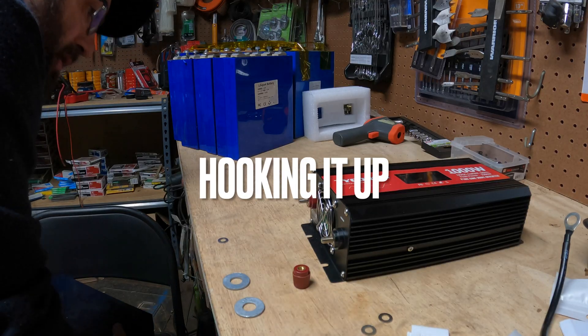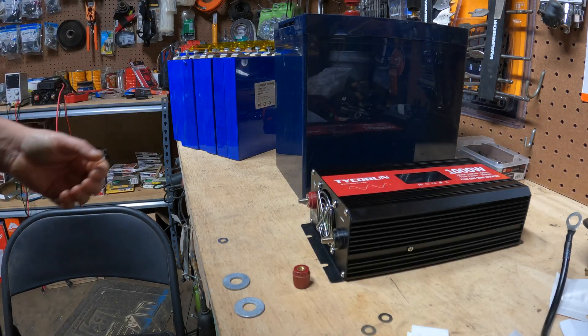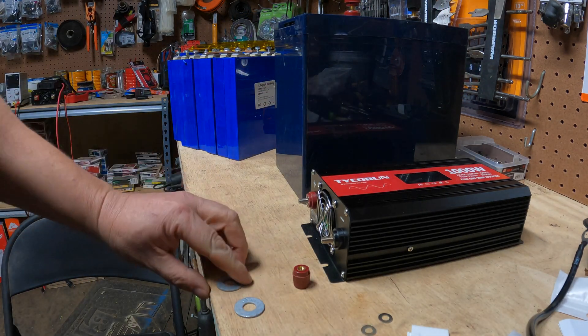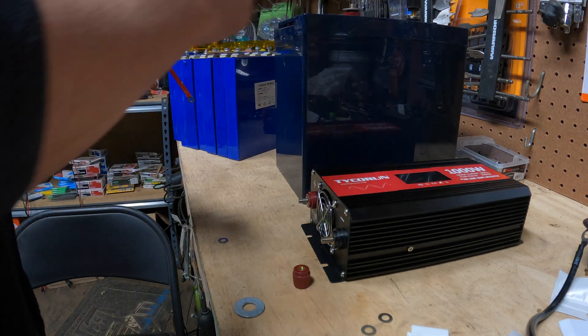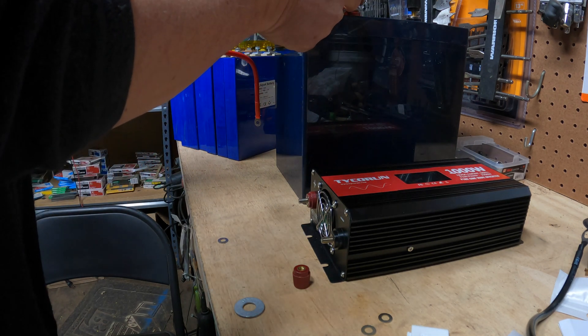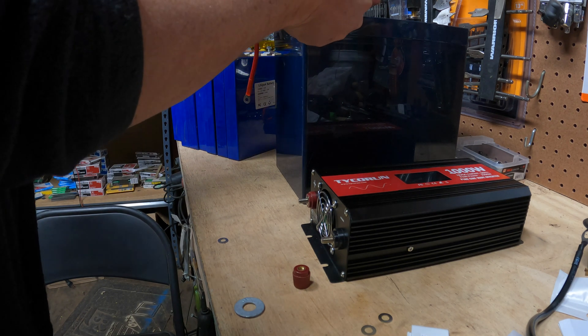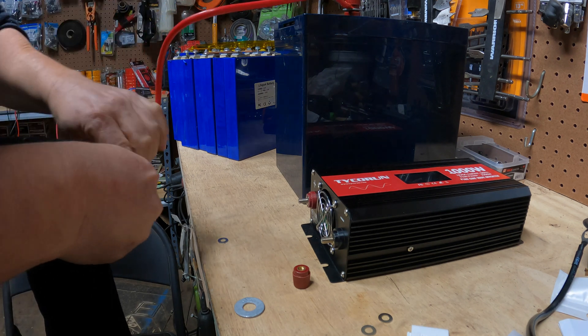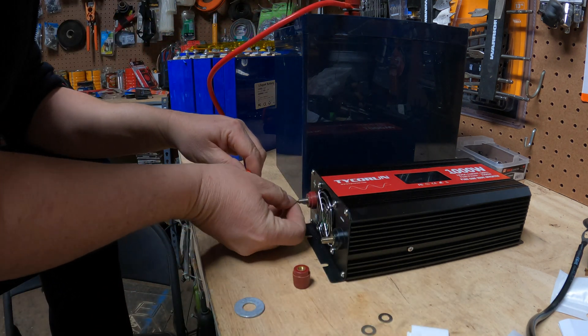Let's hook this guy up and see what kind of trouble we can get into. I've got my 12 volt battery here and I'm going to use their wires. I noticed that these wires are really, really thin, so I'm actually going to have to add a washer to it. I do not like that, but that's what it came with so that's what I'm going to do.